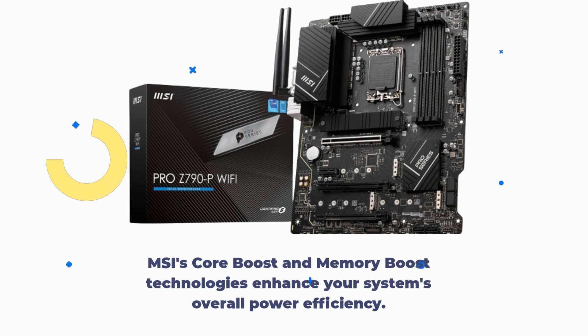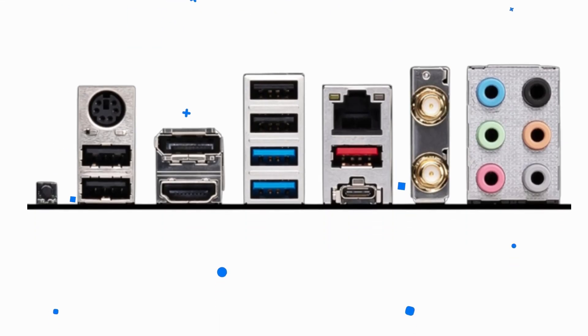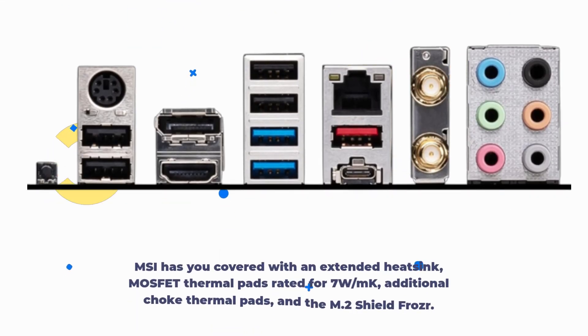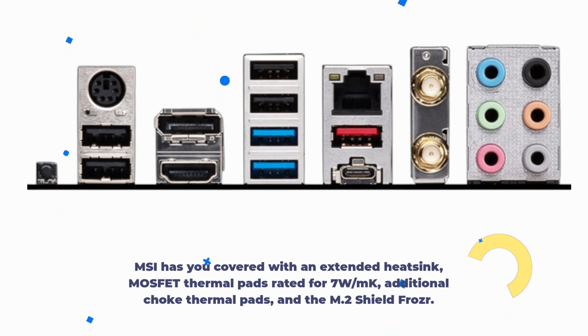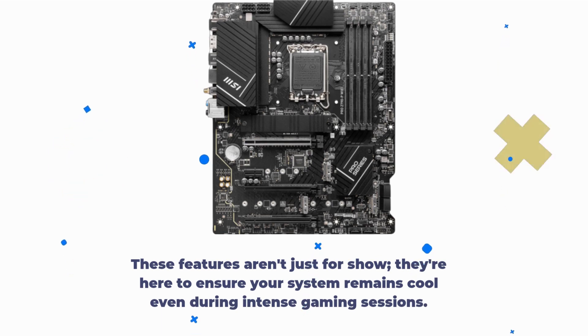MSI's Core Boost and Memory Boost technologies enhance your system's overall power efficiency. But what good is all that power without proper cooling? MSI has you covered with an extended heatsink, MOSFET thermal pads rated for 7W/mK, additional choke thermal pads, and the M.2 Shield Frozr. These features are here to ensure your system remains cool even during intense gaming sessions.